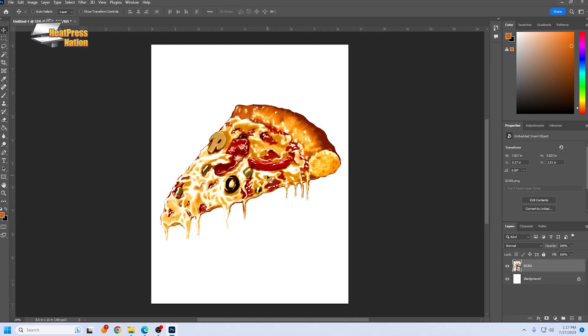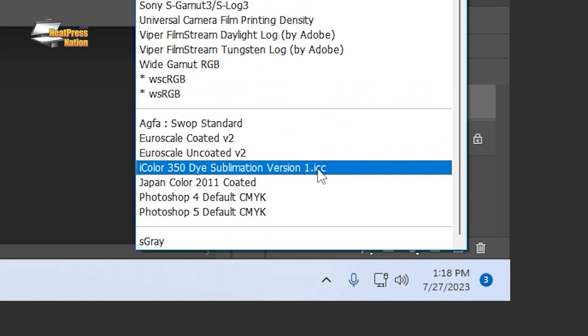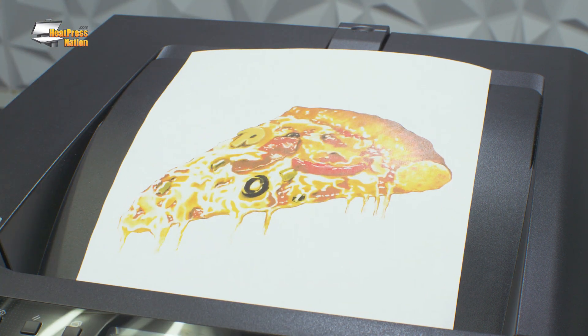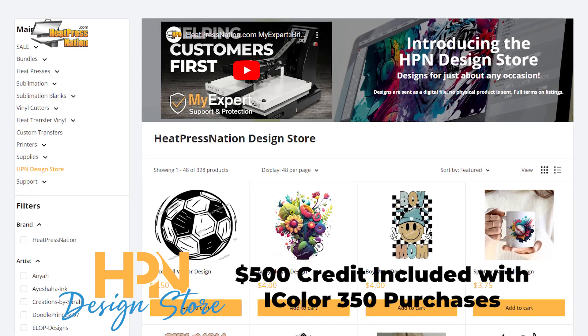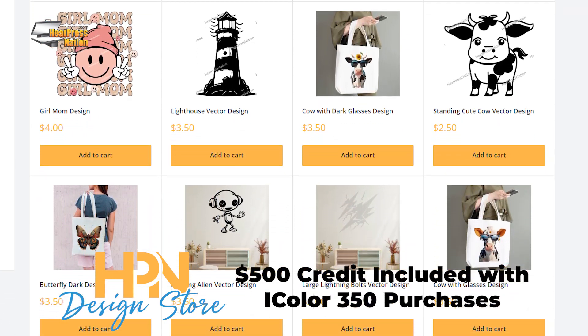The included SubPack software contains essential color management drivers, which work directly with your graphic design programs like Photoshop, to ensure a faithful color reproduction on your finished products. The iColor 350 system also splits and tiles, so you can print oversized images without special software. In addition to a selection of free designs included with SubPack, you'll also receive $500 worth of credit to the HPN Design Store, where you can download royalty-free artwork licensed for both personal and commercial use.